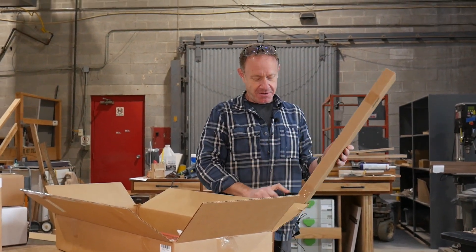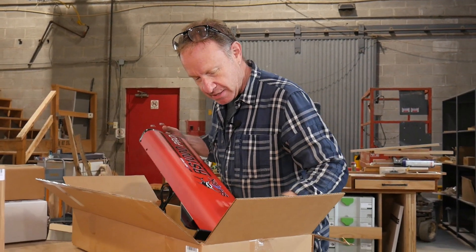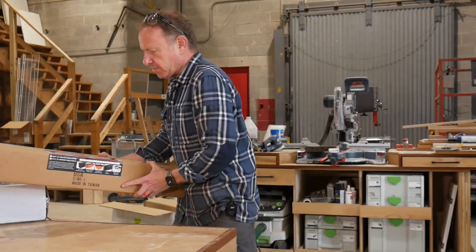I almost hit the skateboard. They don't know what we're talking about yet — we haven't released the skateboard video yet. This is a hefty piece of equipment.